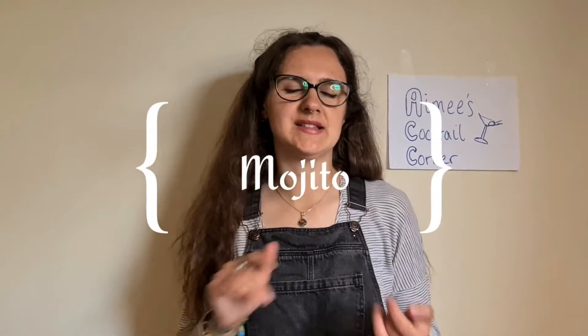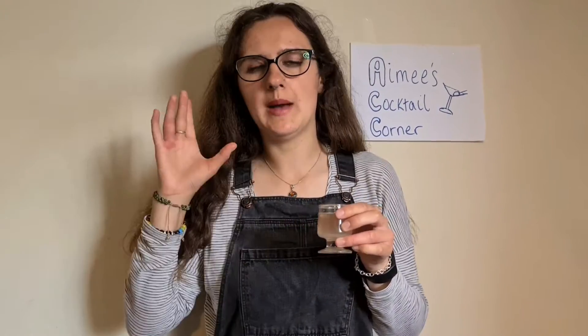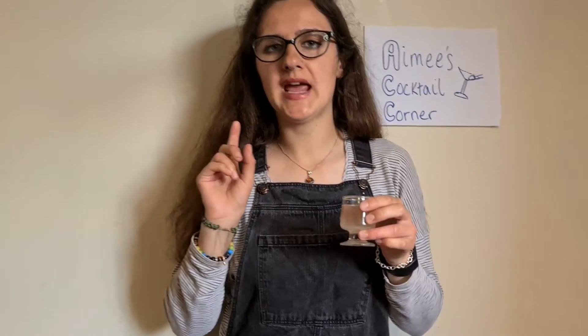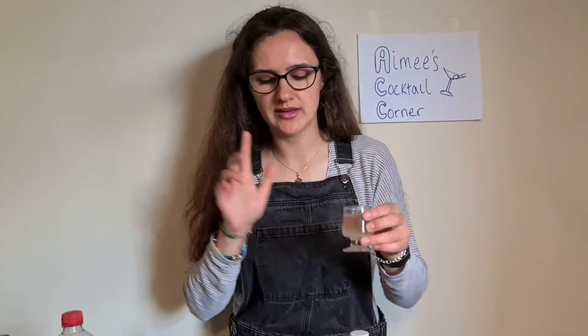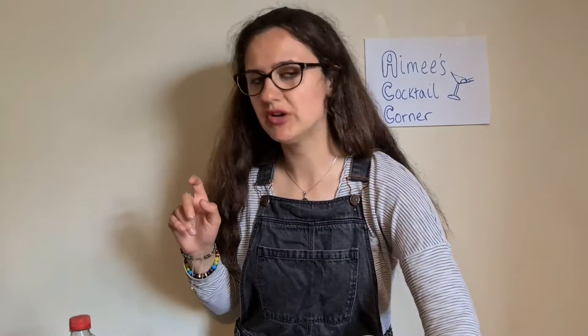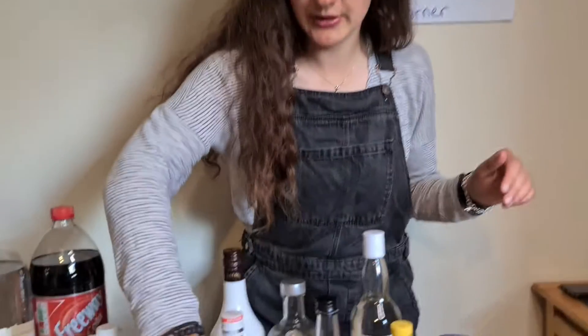So the next one we're going to make is a mojito. This is usually soda water, but we've got sparkling water instead because we couldn't find soda water at Lidl. The ingredients are white rum, mint, and sugar syrup. The recipe called for sugar syrup, and I just made mine — in this little glass I shook about four tablespoons of sugar with about three tablespoons of boiling water until it dissolved. It becomes this thick liquid which I'm going to put in the mojito. Really easy to just make yourself. I'm going to do a juice of one lime into this jug.